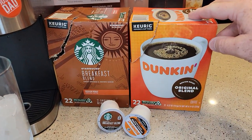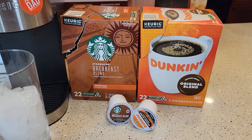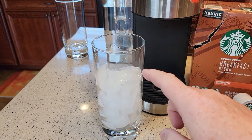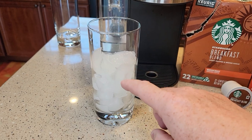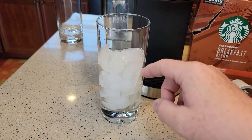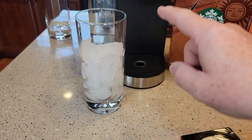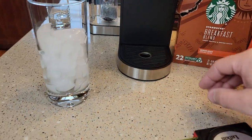First, you just need any standard coffee K-cup. You can even use a reusable K-cup and use your own coffee grounds, but I just use a standard coffee K-cup. Keurig does not recommend doing this in a glass cup — they say with the ice and the hot brew coming in, it could crack your glass. I haven't had a problem with these thicker ones, but you are going to need a bigger glass. It only produces six ounces of coffee, but it melts the ice so quickly that it does make quite a bit.